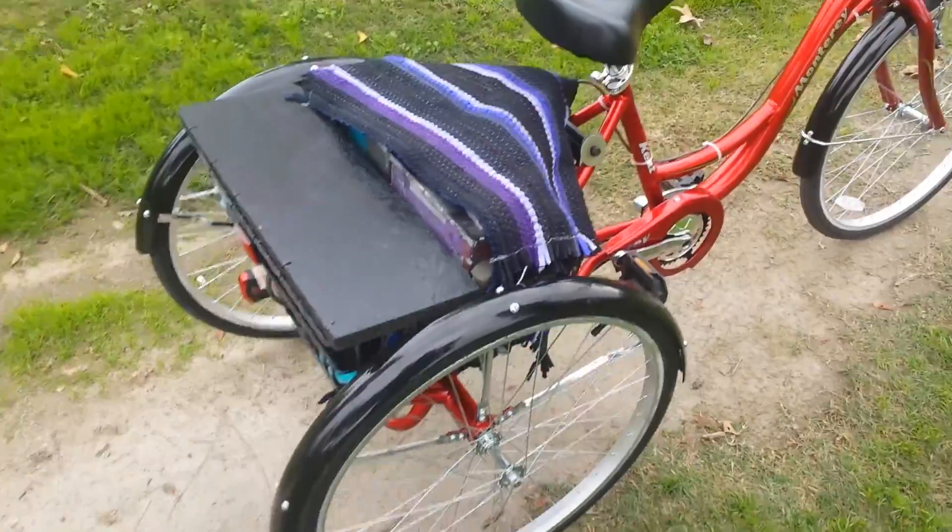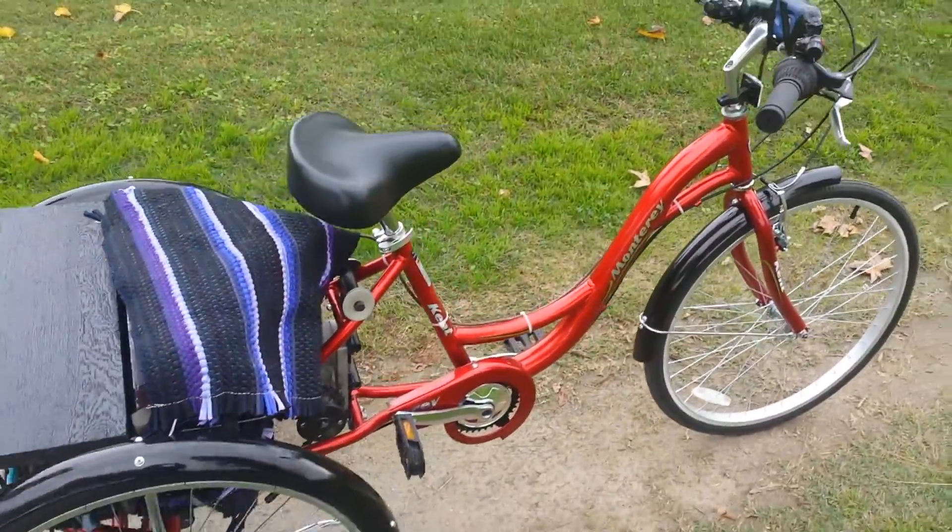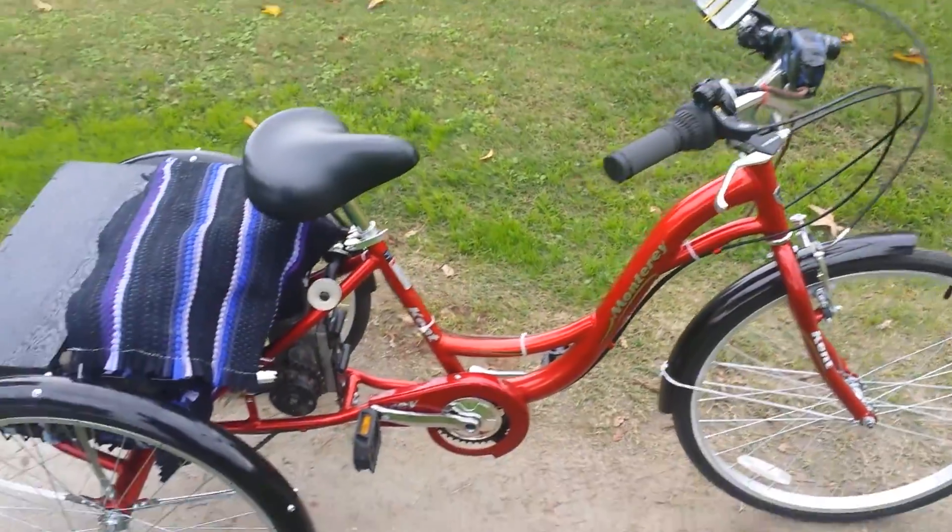Hey guys, Thirstore Hacker back again and we're here with the completed electric trike. Give you a nice shot of it here.